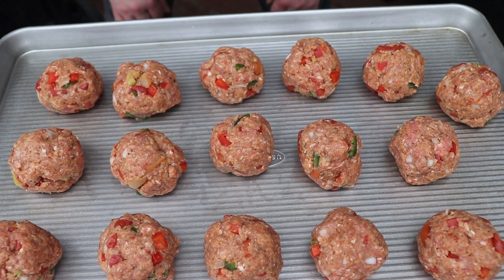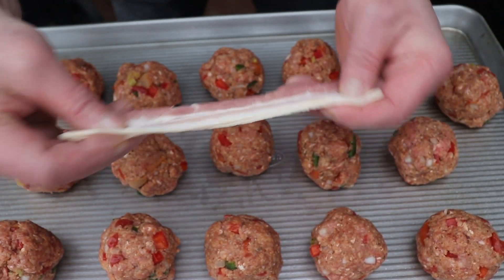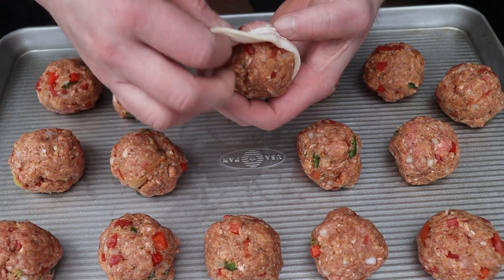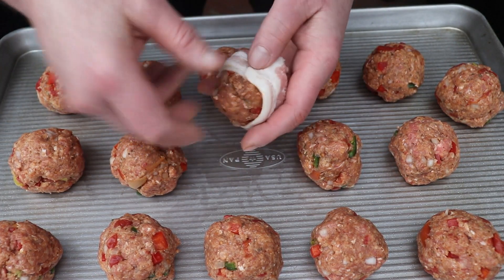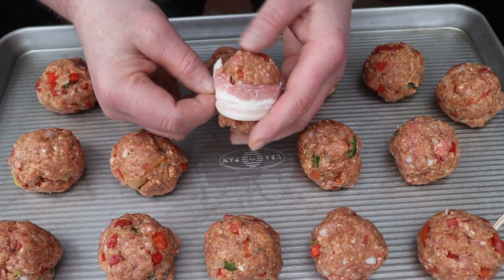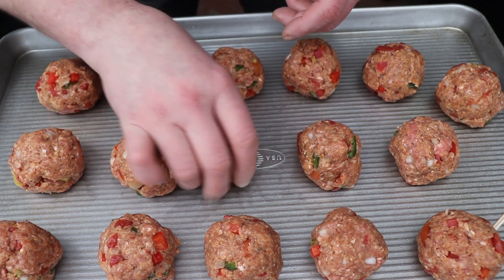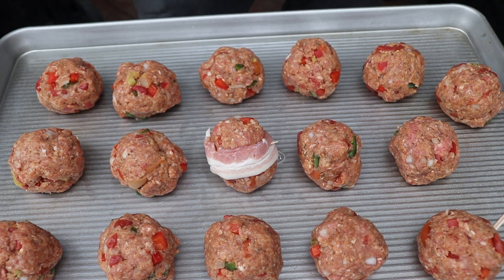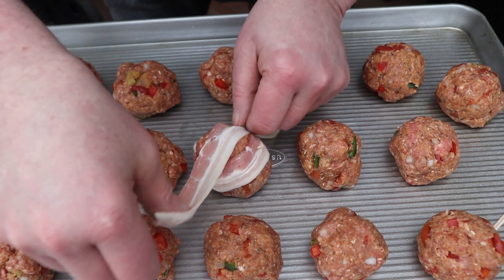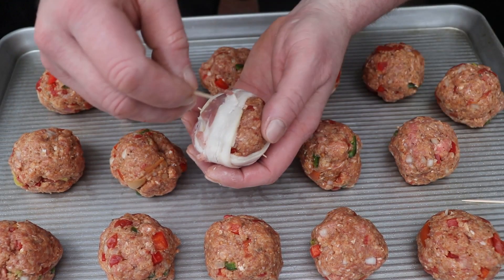We have officially got our meatballs done and they're looking delicious. Now to turn them into moink balls we need to add some bacon. Wrap the bacon around the meatball with the ends overlapping each other, then put a toothpick through. These meatballs are big so the toothpick isn't easy to see — be careful with that. Because they're so big I'm going to double it up and use two pieces of bacon each.